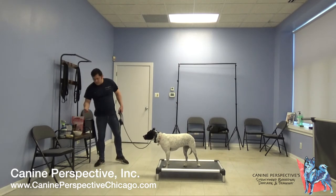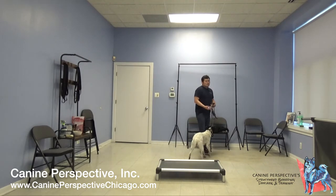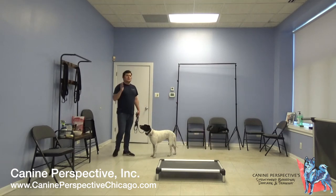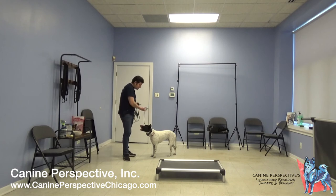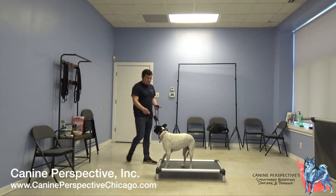A lot of people recommend that you 'load the clicker' prior to training. All that is, is creating the association that when she hears the click, she's going to get a reward. It doesn't really matter — it does speed things up a little bit, but your dog will learn that the click means food relatively quickly within a training session.